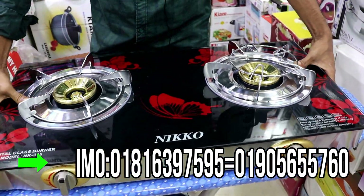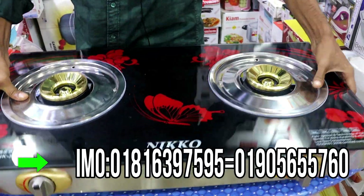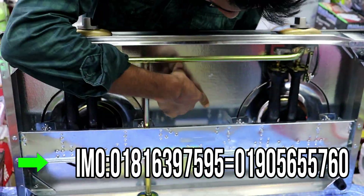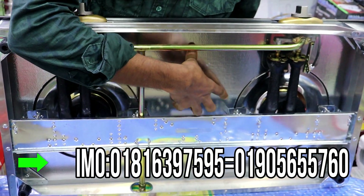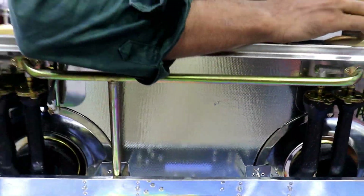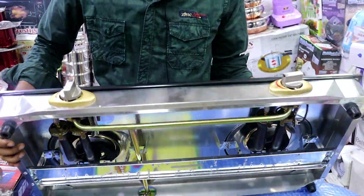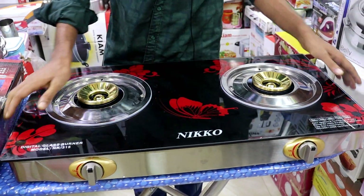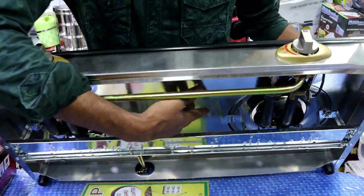Now we are going to put a glass temperature sensor. This is the temperature display. If you want to put a glass temperature, you can see the water on the surface. If the oil is in a hot pot, it will be warm. The oil will be warm when hot.